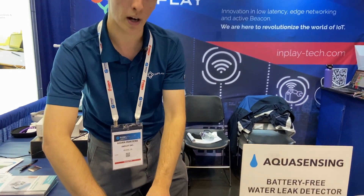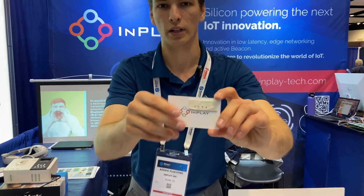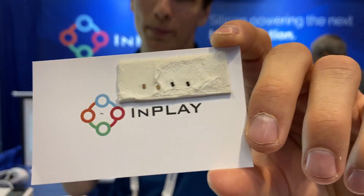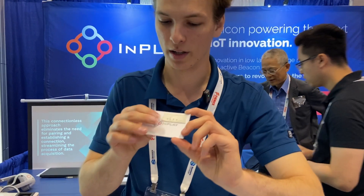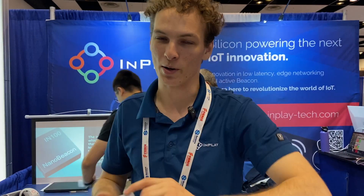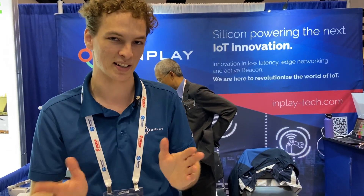On exciting news, I want to show off our new WLCSP — it's a wafer level chip package. Very, very small: 1.1 by 2 by 0.33 millimeters. So when you're making a design, the Bluetooth chip is not going to be your problem for size anymore. We're probably going to be the smallest guy you're going to get on there.